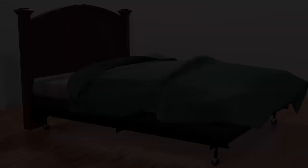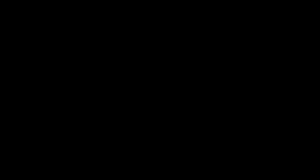Step number three: remove the mattress and box spring from the bed frame. Leave the bed frame attached to your headboard. Step number four: attach the headboard piece.